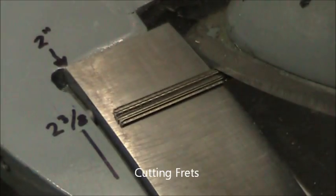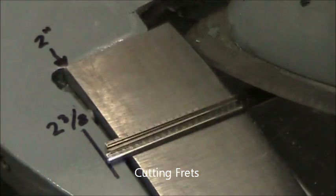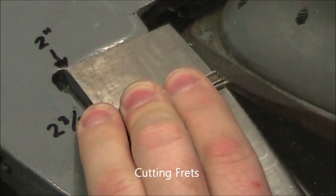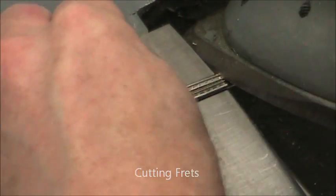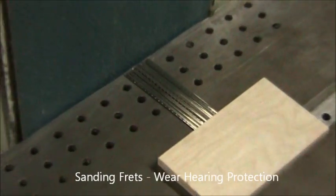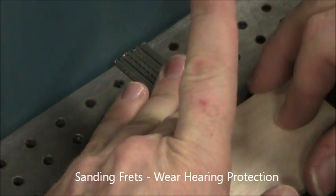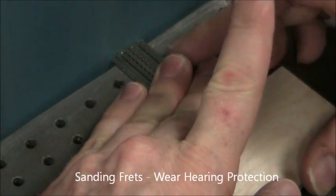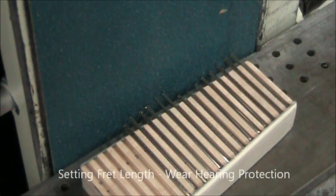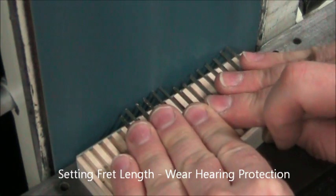Cleaning up fret slots — now we're ready to cut frets. I cut six frets to two inches long, cutting multiple at once here in the Beverly shear. And then I cut the rest of my frets at two and three-eighths inches long. Unfortunately, the Beverly shear mangles the fret end — all shears would. So we're going to sand these square to get rid of that mangled edge. I line up all my two-inch frets, then all my two and three-eighths frets, and install them in this jig and sand them to length.